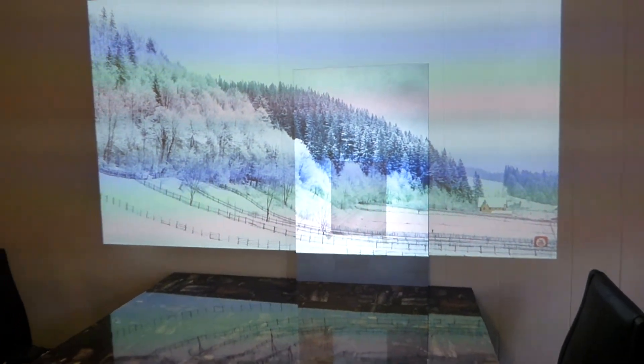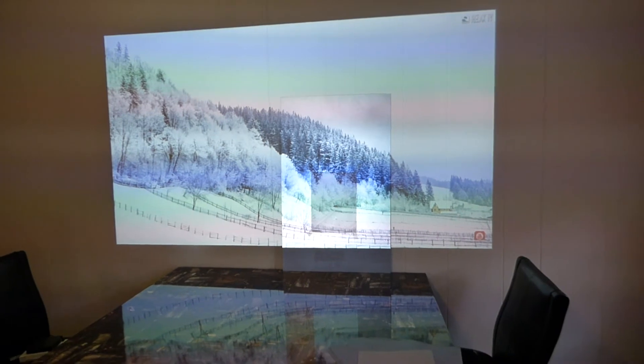Don't get me wrong — the StudioTech 130 is an amazing screen, that's why I chose it. But look at it compared to the screen. The screen can produce a white level that is brighter than white. Try to figure that one out — that's a bit of a mind bender right there.